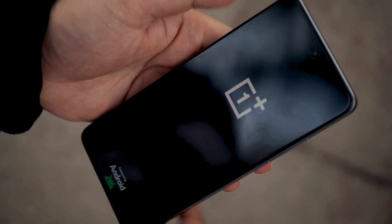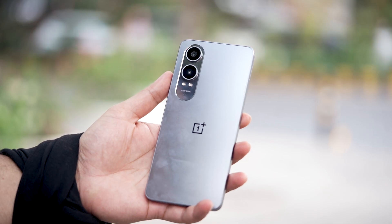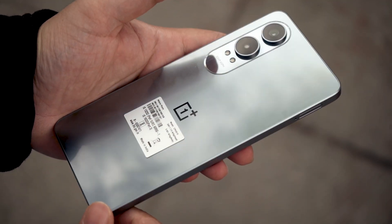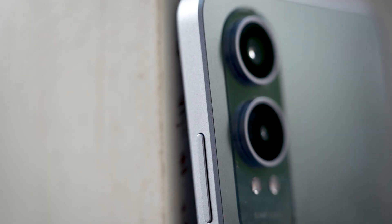We have a 6.67 inch 120Hz AMOLED display with a peak brightness of 2100 nits. The processor inside is of course the Snapdragon 695 SoC, and the phone runs on a 5500 mAh lithium-ion battery that supports 80 watt charging.